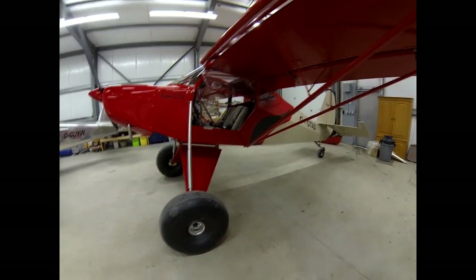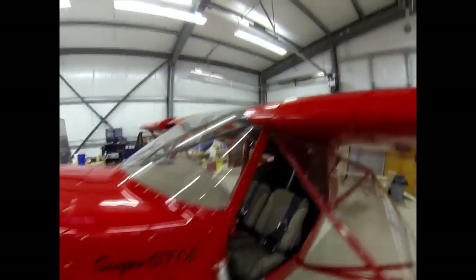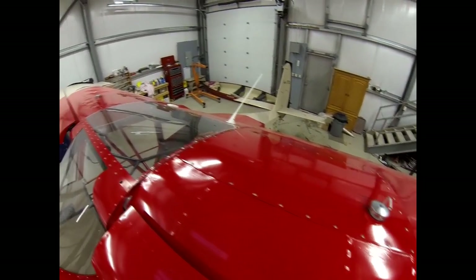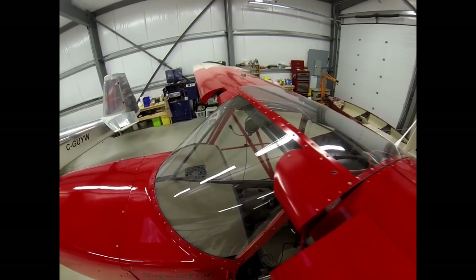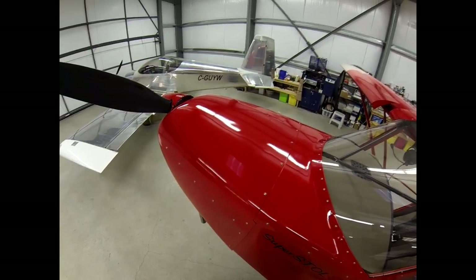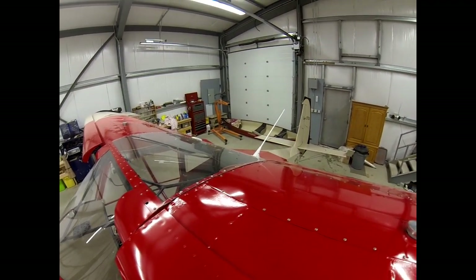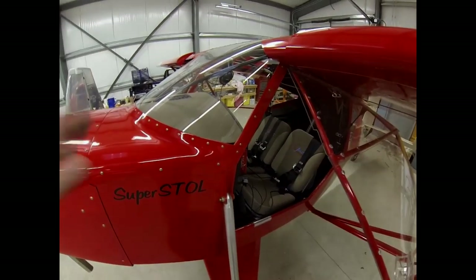I'll get up top so you can see how the whole fittings work - there's the tank covers, fuel tank caps, antenna, and how the windshield basically frames into the top dash. I'm pretty happy with how it turned out. Hopefully it flies as good as it looks, and if it doesn't, well, I'm sure I'll enjoy it just the same. Alright, take care - happy flying!